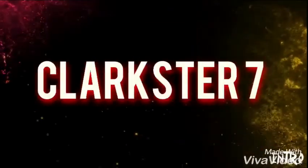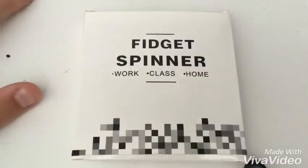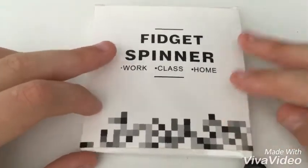You are now listening to the HARDEST PRODUCER with the HARDEST BEATS ON THE NET. Hello guys, Clops down here, and in today's video I'm going to be doing a Fidget Spinner unboxing and reveal.